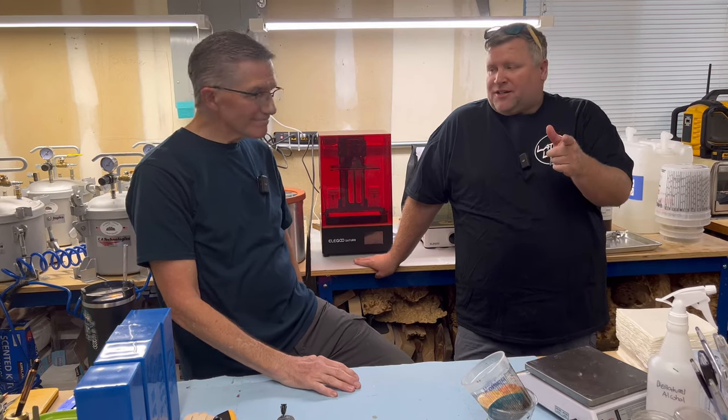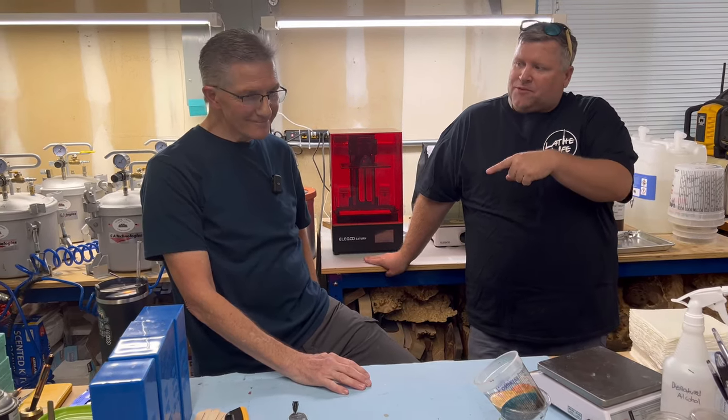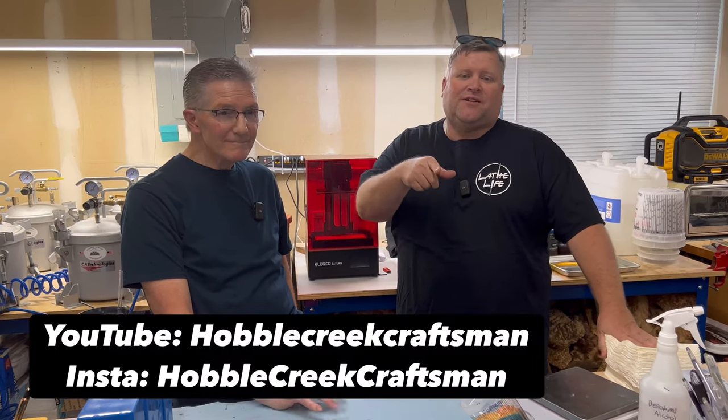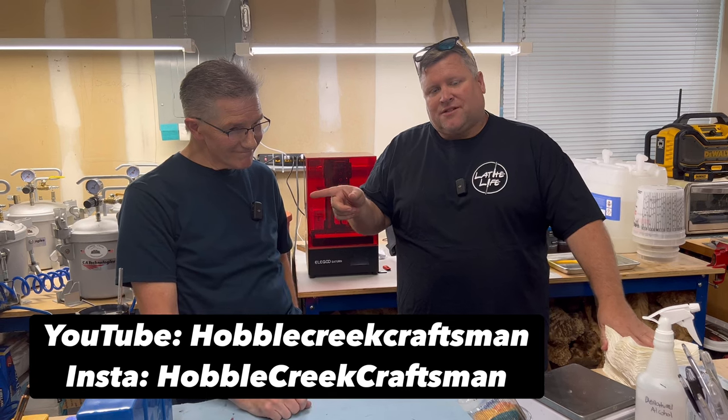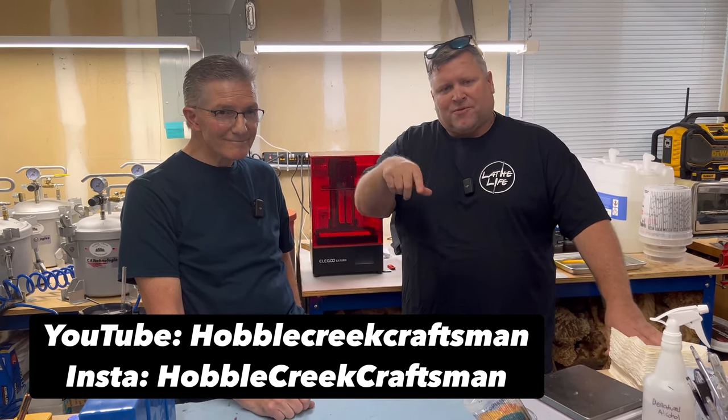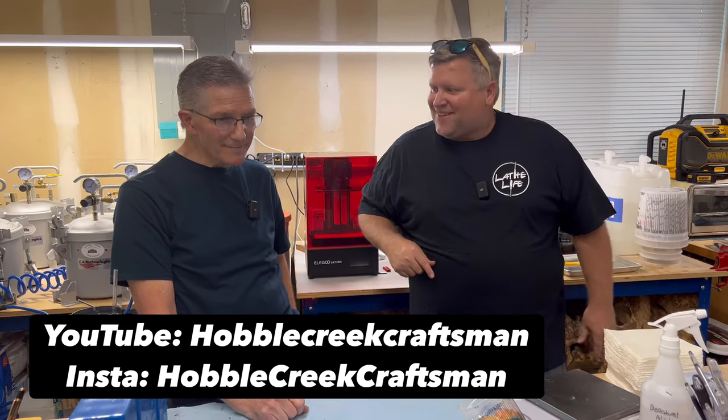Thanks for watching! Give Mark a shout-out — his website is hobblecreekcraftsman.com. I'm going to see if he has any of these blanks already cast, buy a couple, and do a giveaway. Go like Mark's Instagram, Hobble Creek Craftsman, and like our Instagram or YouTube, and we'll do a giveaway. Thanks so much, it was a lot of fun!